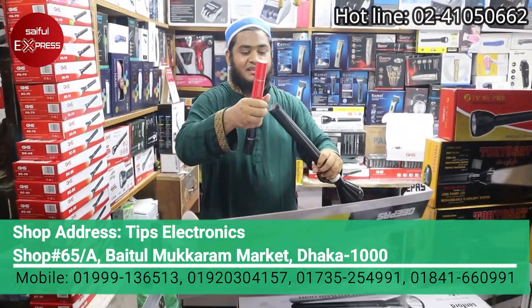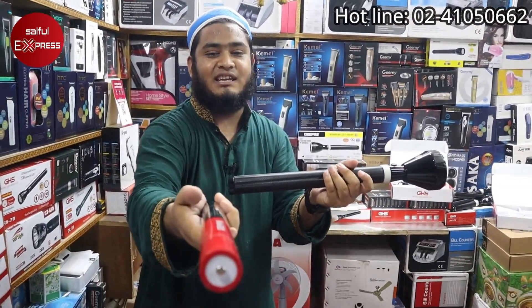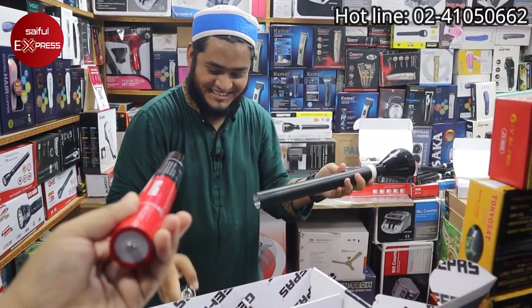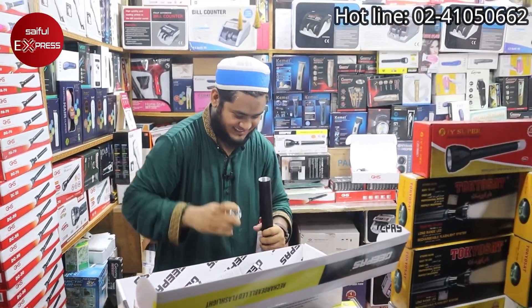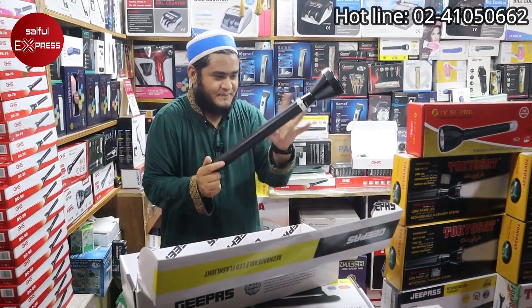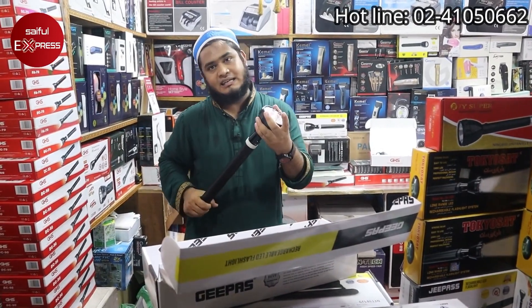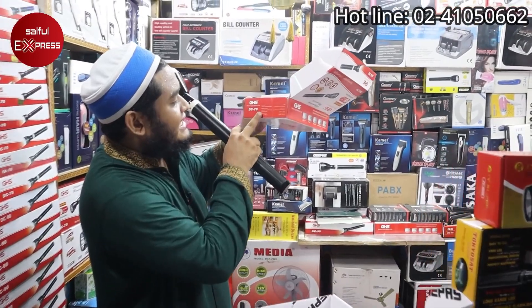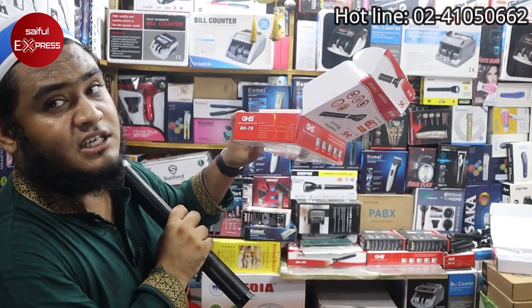You can see the battery has a big size. It's a very big battery — huge. Normally, this is a full charge for my torch light. When you say GHS, it covers all your lighting needs.